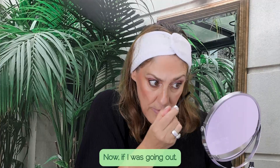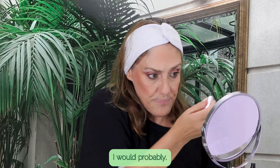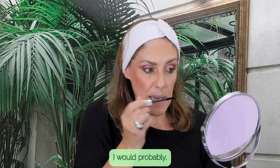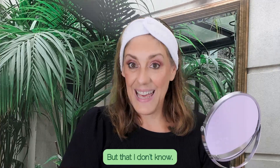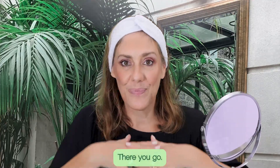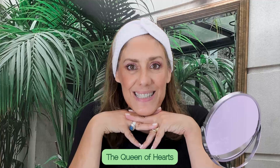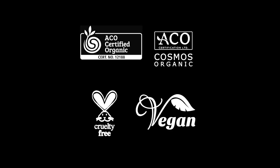There we have it — the Queen of Hearts and the blush bronzer contour. Do you like it?